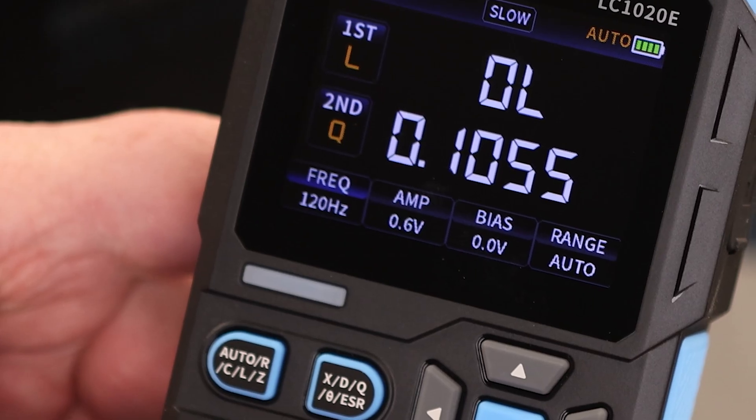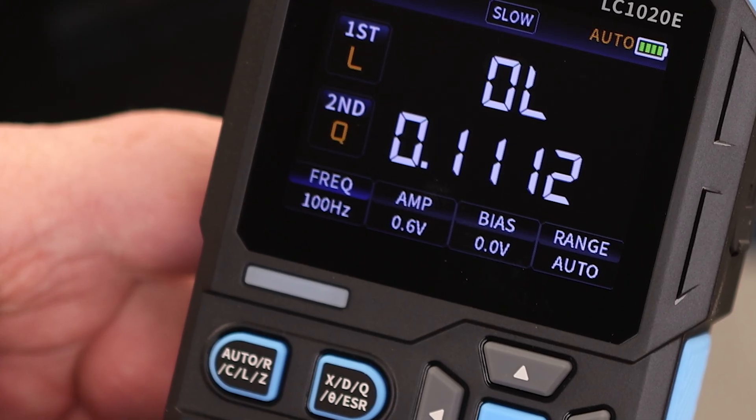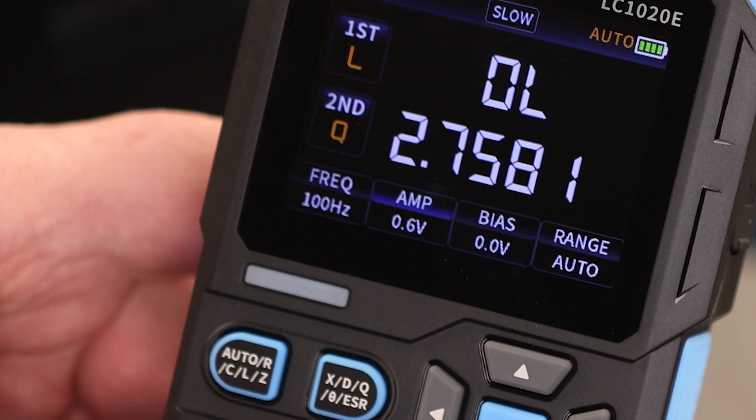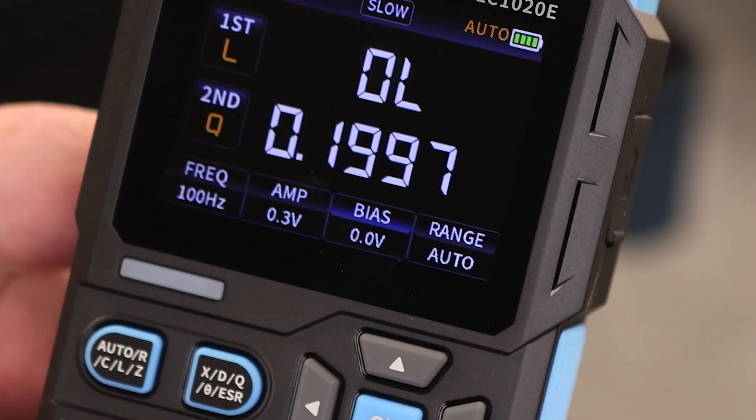For frequency, we have 100 Hz, 120 Hz, 1 kHz, 10 kHz, 100 kHz, and back to 100 Hz. For level, right now we're at 0.6 volts; we can also select 0.1, 0.3, or 0.6 volts, plus an offset option. So if we want to change the bias, we can do that.